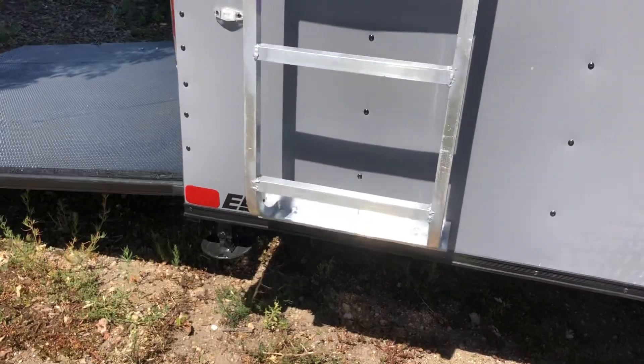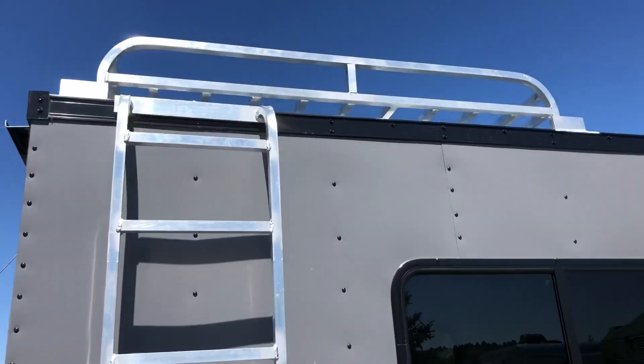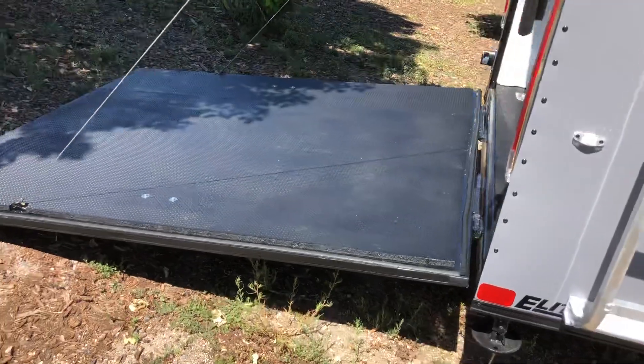Drop-down stabilizer jacks underneath the back. Plus, you've got a nice aluminum ladder and ladder rack right here, so you guys can have some exterior storage with this trailer. The rear ramp door does come with a spring assist close.